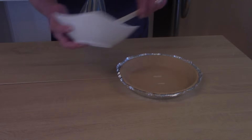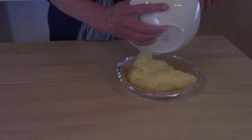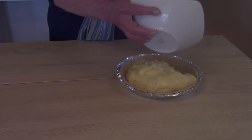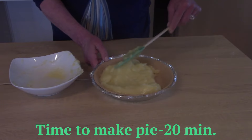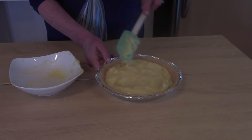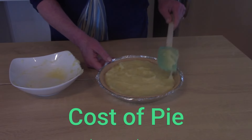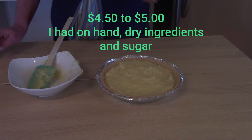Instead of meringue, I'll go ahead and use Ready Whip or Cool Whip to put on top. This makes a pie in under 20 minutes. The cost to make it, if you have all the dry ingredients — the cornstarch, flour, and sugar — you're looking at about $4.50 for the pie. If you don't have those things, it's going to probably run you about $6. The Ready Whip is what really increases the price.